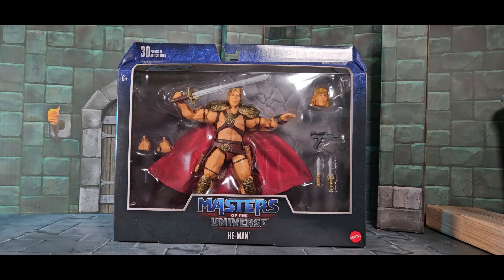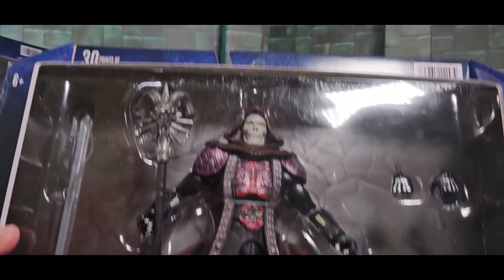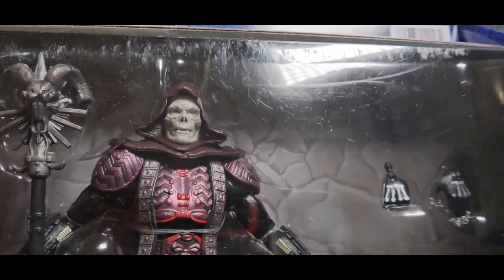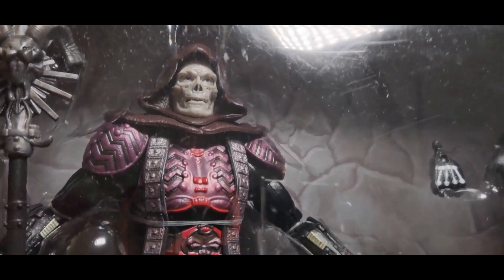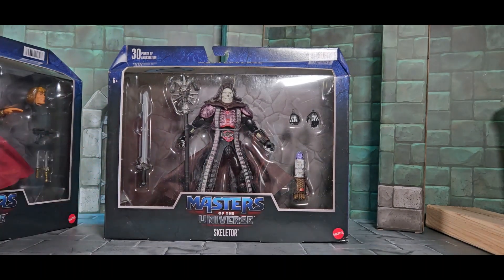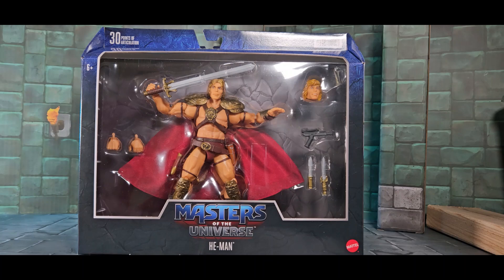This head is close enough not to get you sued, but otherwise the armor details and everything else is exact to the movie. For Skeletor, since the character is made up and doesn't really have to look like Frank Langella — he just has to look like Skeletor — I don't think you have to license the likeness for that. It looks really good, and there's no alternate head, which tells me it looks like the movie as far as I remember.